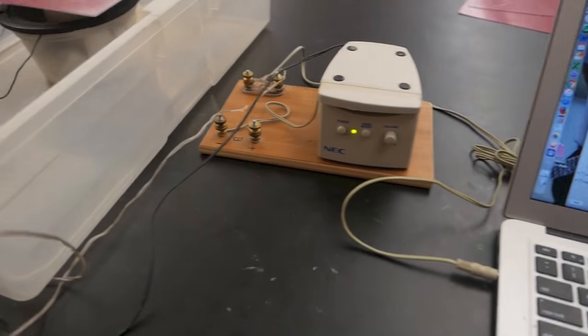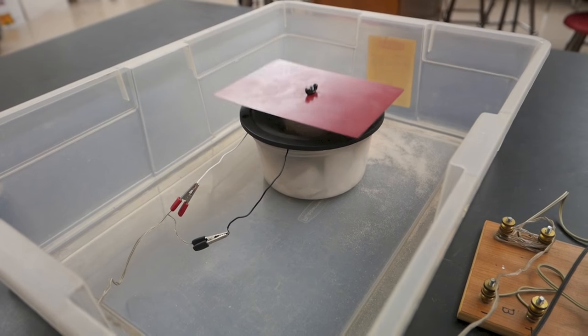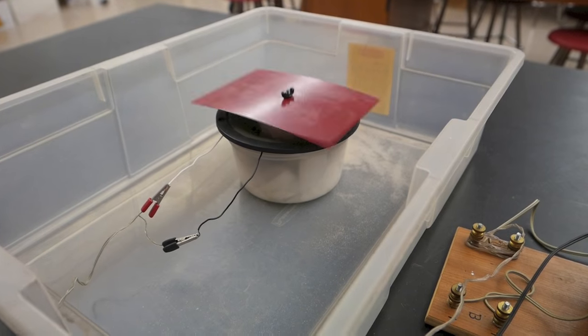Now we're ready to go. There's the generator, there's the amp, there's my driver, and it's sitting in a tub to catch the sand as it comes off the plates.